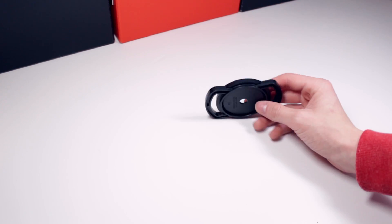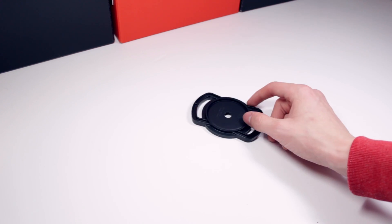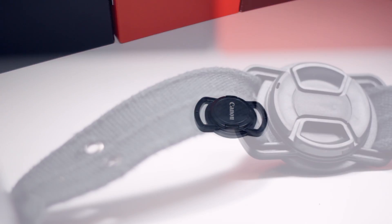Essentially this product allows you to clip your lens caps to it when they're not being used to protect your lenses. There are three different ring sizes on each of the cap buckles, allowing you to work with multiple different lenses.